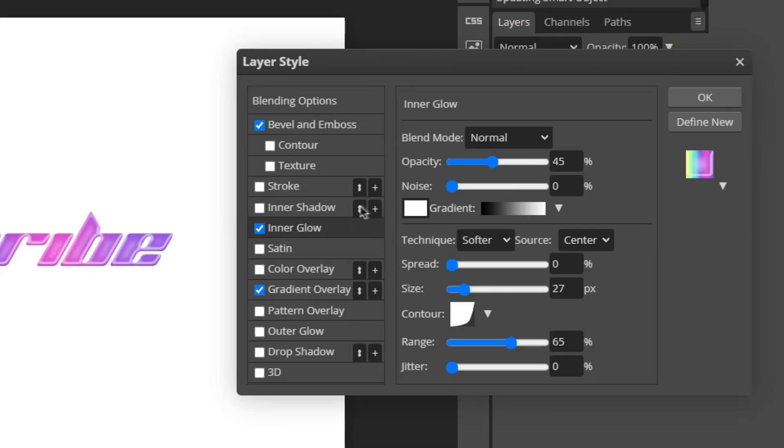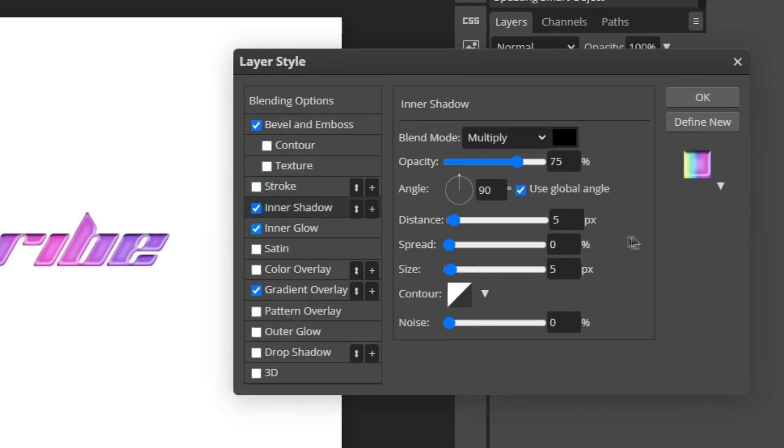The next layer style we're going to add is an Inner Shadow. Copy down these settings: blend mode Multiply, color black, opacity 13%, angle 90 degrees, distance 0 pixels, spread 77%, and size 8 pixels. Keep the contour and noise at their defaults.